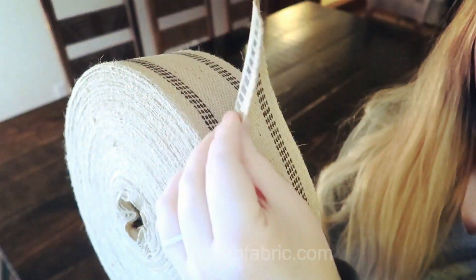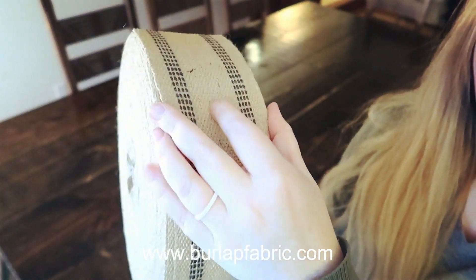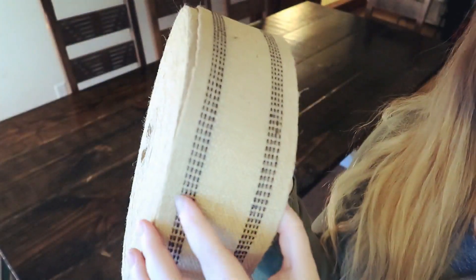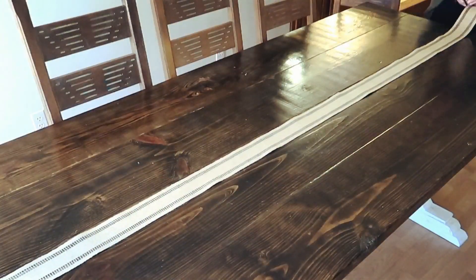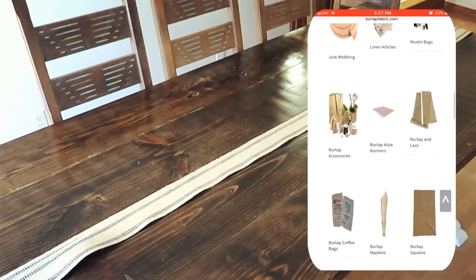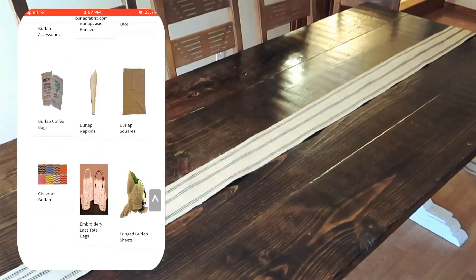For the table runner I'm going to be using this huge roll of jute webbing that was sent to me by burlapfabric.com. Look how huge this thing is — you can do so many projects with this roll, it's as big as my face! The website has so many amazing burlap options, wedding options, they even have bulk orders and some really awesome burlap coffee bags. I will leave their link down below so you guys can check them out.